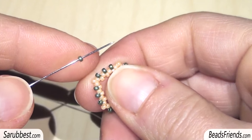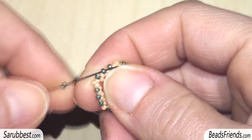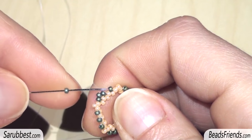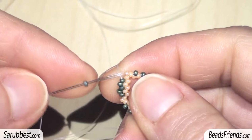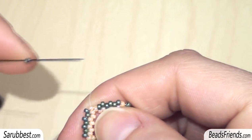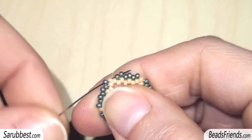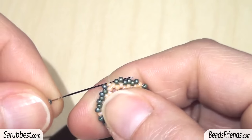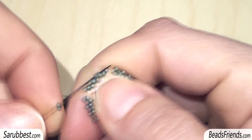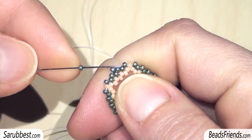On this new round we are going to add only green beads. Pick up one and sew through the next green bead. Repeat the same step with another green bead size 15 until the end of the round. When you add the last green bead of the round, remember you have to sew through the next two green beads, because in this way you will be ready to start another round. Start this new round by picking up a green bead and sewing through the next green bead.